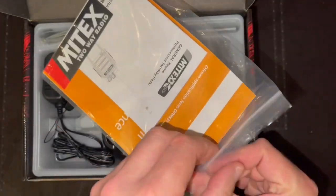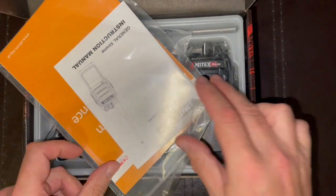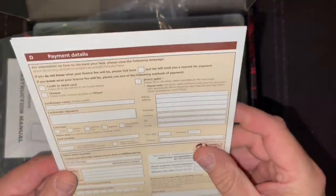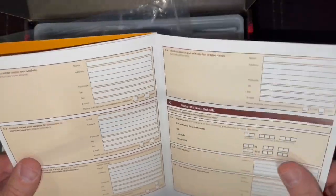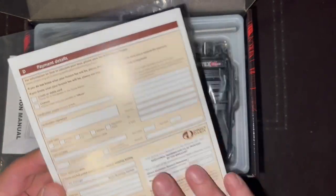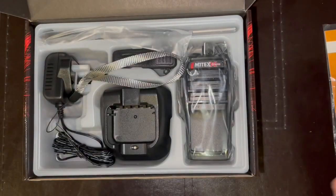Oh, a sticker — everybody loves stickers! Okay, this is the Ofcom license, which I believe you have to fill out and send in the UK. Regardless of how many units you have, I believe the actual price is £75 and they will send you back everything you need to then operate the units with no fear of prosecution.